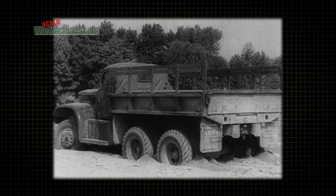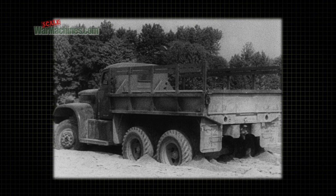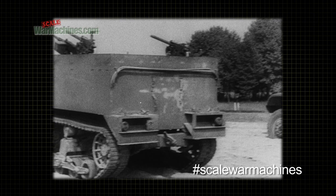For instance, in a patch of soft mud or sand like this, where a regular truck can sink up to the hubs, a half-track stays right on the surface of the ground.